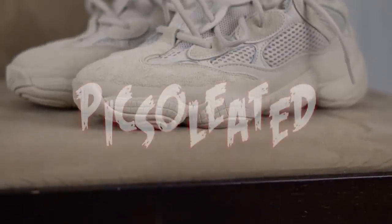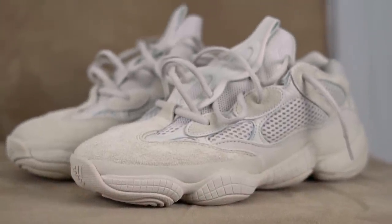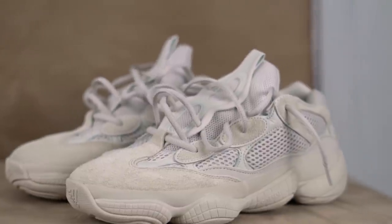What's going on guys, Pixelated here back at it again with another video. Today we are looking at the Yeezy 500 in the blush colorway and how to style it.